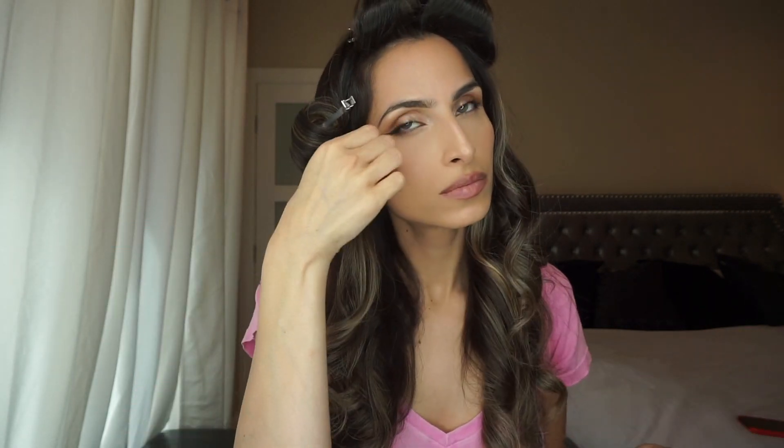Now that everything is nice and cool, I start letting these pieces down and you can just see the difference with this kind of curl versus the ones we did without the pinning. This is where I start to brush it out with my fingers — I wouldn't recommend using a brush or you lose way too much of the curl. But if you like hairspray, I recommend spraying before you go through with your fingers.